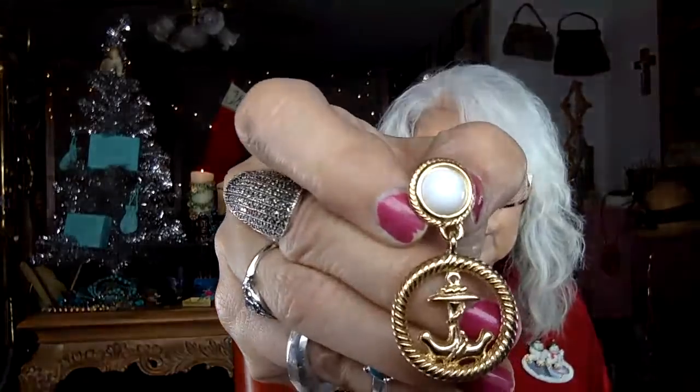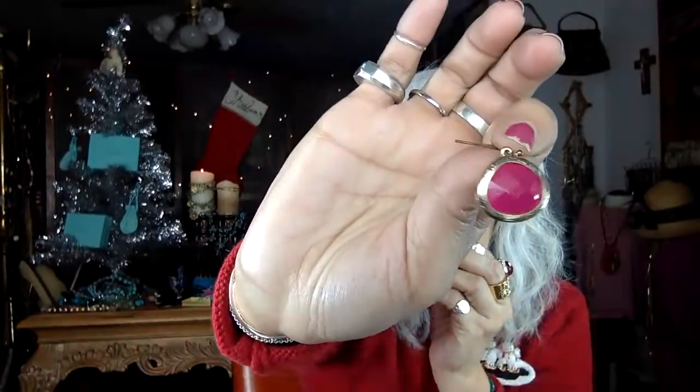Oh, these are pretty — very nice little clip earrings, teeny tiny clips. They're anchors — nautical style! Cute. More nautical. People were really into the nautical look. And these are pretty too — they're matched, they're pink and they look like little crystals. They don't feel like acrylic; they're cold to the touch. Hot pink.